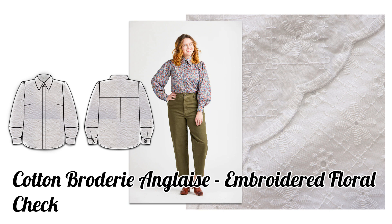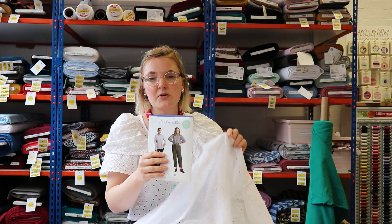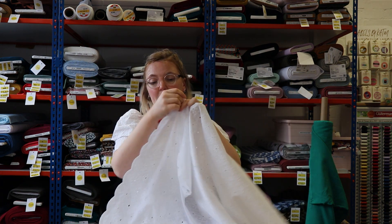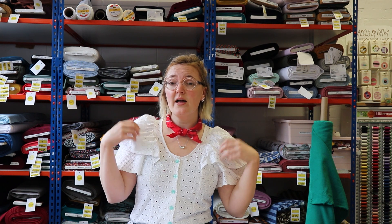We thought the Vernon Shirt would make a really nice summery top. You could wear a cami underneath or line it with something like white cotton lawn. This fabric is really beautiful and we love a scalloped selvedge — you can either make it a feature or just ignore it and cut your pattern pieces out as normal. Thanks so much for joining us this week as we look at some of the embroidered cottons and viscoses going online this week.